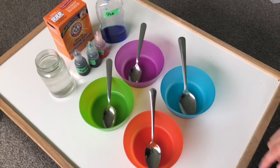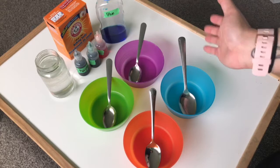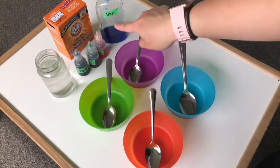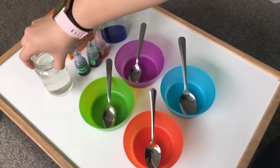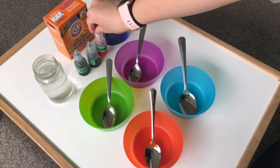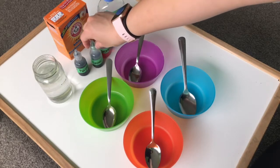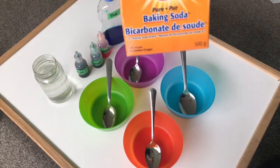So what you're gonna need are some bowls. Miss Yang's gonna do four different colored eggs, so I'm gonna do four different bowls, and then you're gonna need some spoons for each of those bowls. You're also gonna need a glass of water and some food coloring. Miss Yang's got some blue, I've got some orange, I've got green, and I've also got some purple. And the last thing you're gonna need is some baking soda.